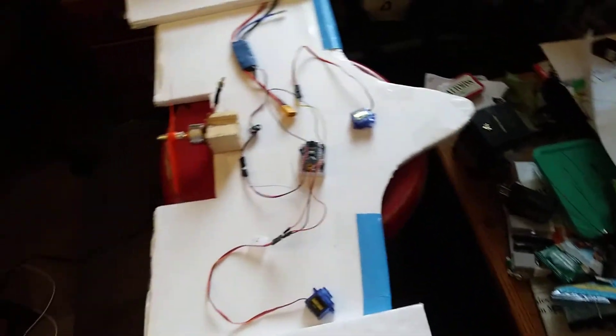After probably a couple months of starting this project, I'm finally getting back on it. As you can see, my room is kind of a mess right now because I'm getting everything set up.